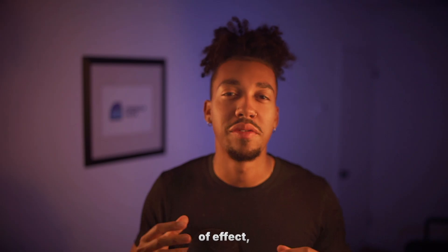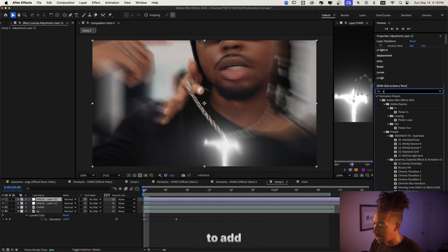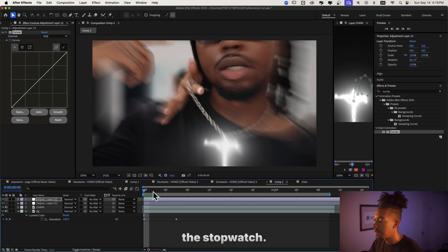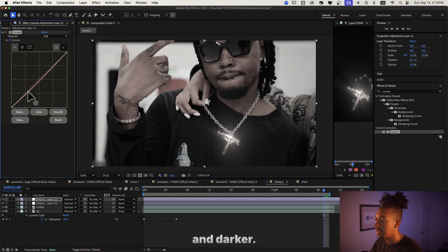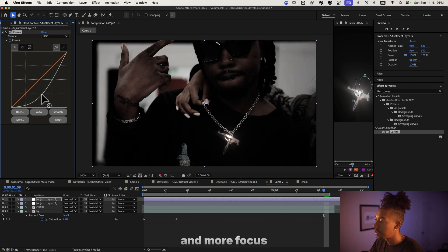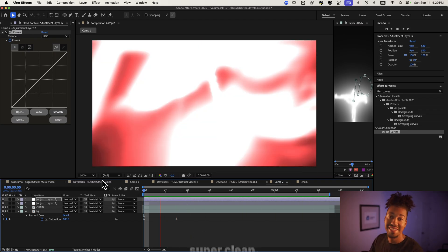Now we're gonna create that effect where it adds contrast and feels like it's getting more and more intense, like darker. We'll add a new adjustment layer, add the Curves effect, and keyframe the stopwatch. From that point, we're just gonna make it get darker and darker — we'll grab the low lights. As you can see, we're getting more and more focused on the chain, and at the end it's like that. That looks super clean.